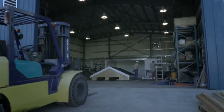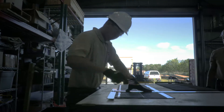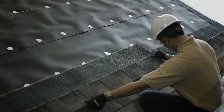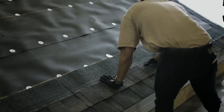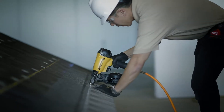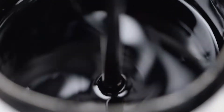Recently we did something most people in the roofing industry would consider impossible or just plain crazy. We installed these Timberline shingles using no nails at all in the field of the roof, just a few around the perimeter to hold the assembly. These shingles are held in place with nothing but our proprietary GAF DuraGrip adhesive.